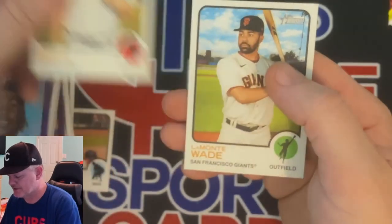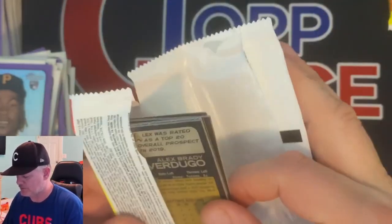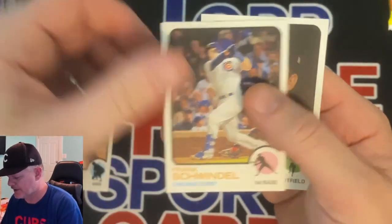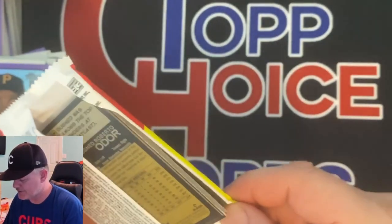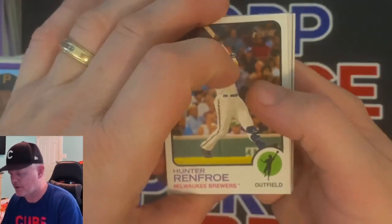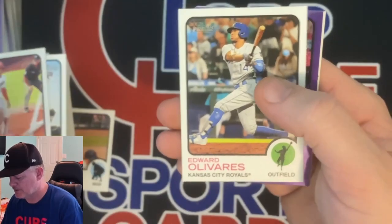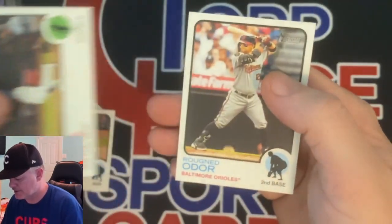Garrett Cole, Alec Mills, Lamont Wade. Christian Walker, Hernandez, Stallings, Cedric Mullins, Manny Machado, Frank Schwindel, Alex Verdugo. Last pack — stick around, I got an announcement if you made it this far. Hunter Renfro, Donaldson, Peralta, Rodolfo Castro rookie, Cal Raleigh rookie — catcher for the Mariners. Marte, Odor. That will do it for that box.